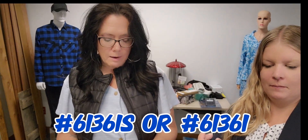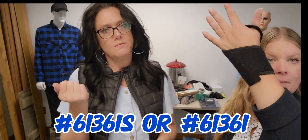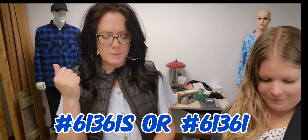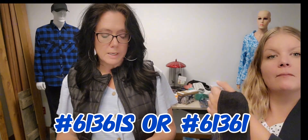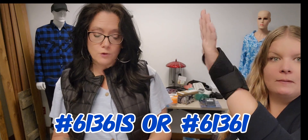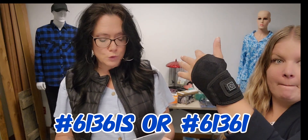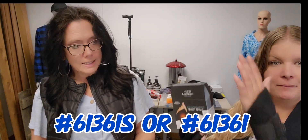These are USB powered and come with a really long USB cord, so you do have to keep it on while doing your heat therapy — but it feels so good. One size fits most. You can get one — item 61361S — for $19.99, or two — item 61361 — for $29.99.